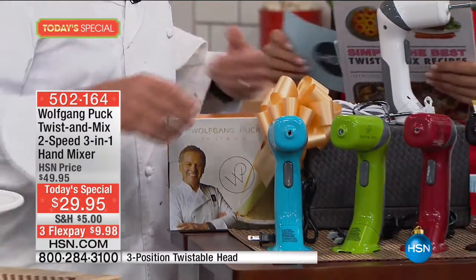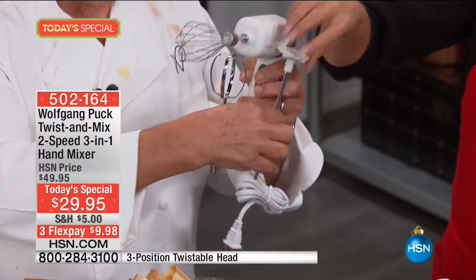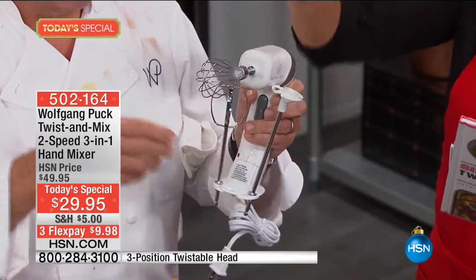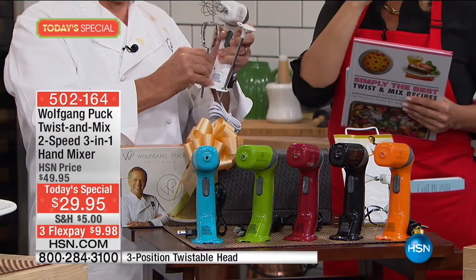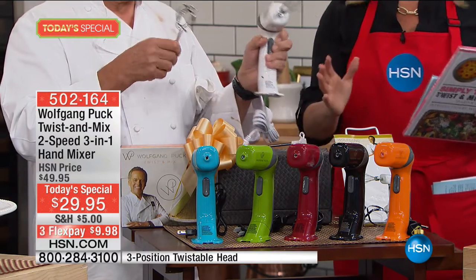You can stand it up like that, or put the dough hook right in here. So everything's together. It's going to whisk, it's going to mix, and it's going to froth. Everything is there in one item. And it's just brilliant how it works.